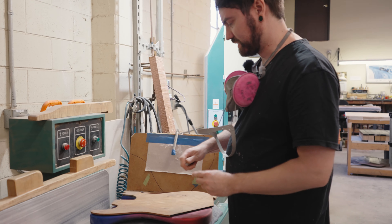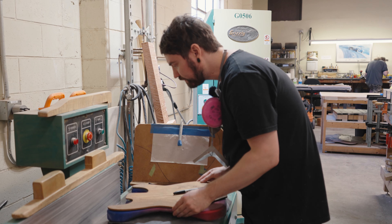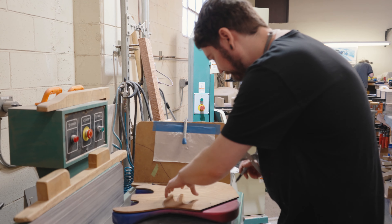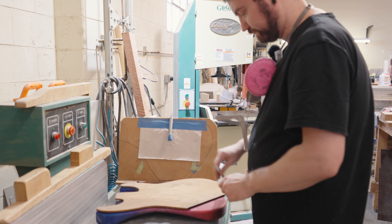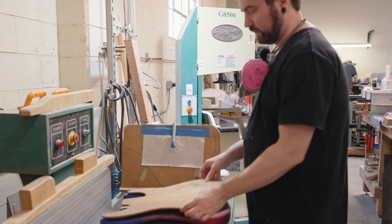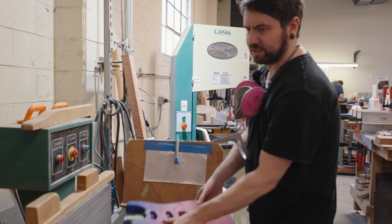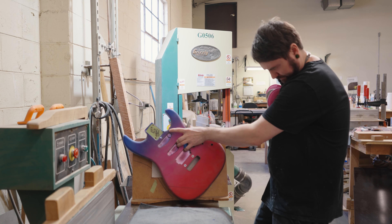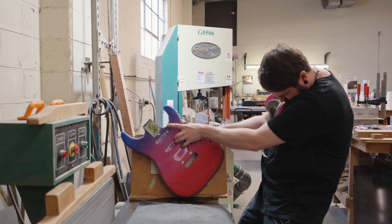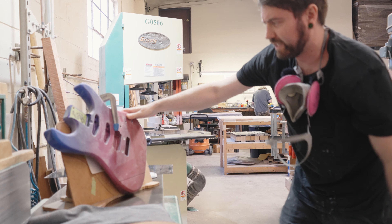I'm going to roughly line up this template to see where I want to cut it. This is going to give me the angle I want, getting close to where it needs to be, trying not to damage the top. I'm just making sure this line is straight.